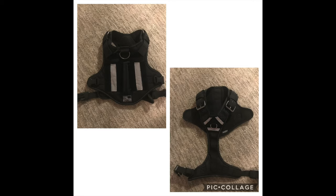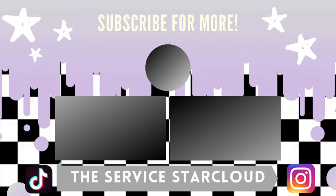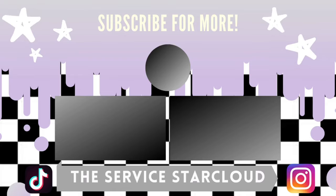Thank you guys so much for watching and I will see you guys in whatever I make next. Bye!